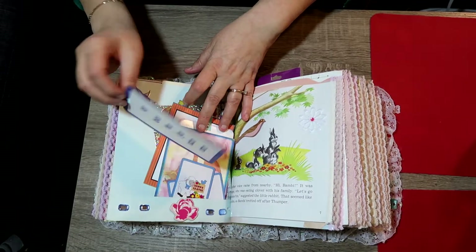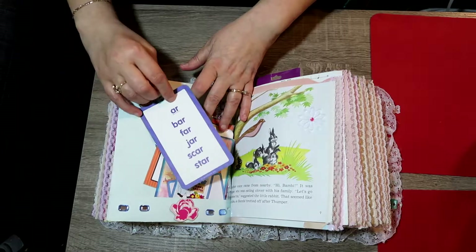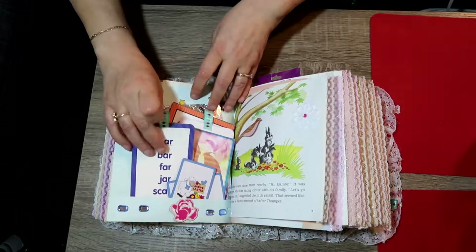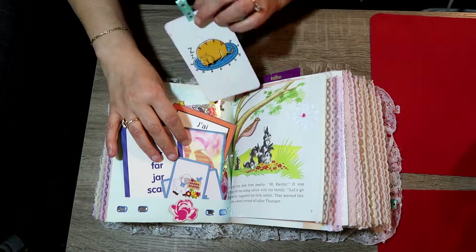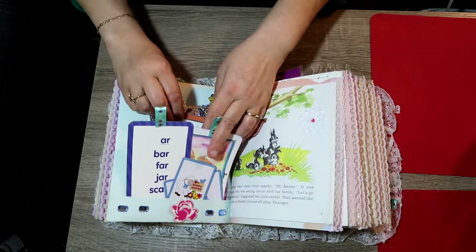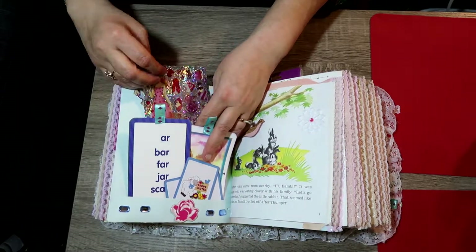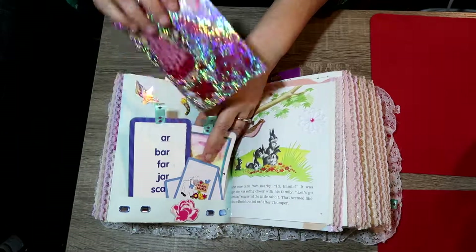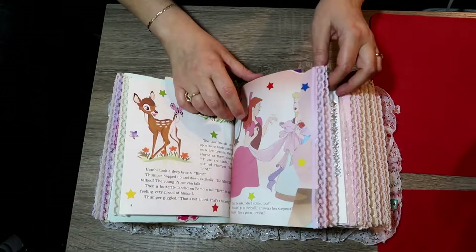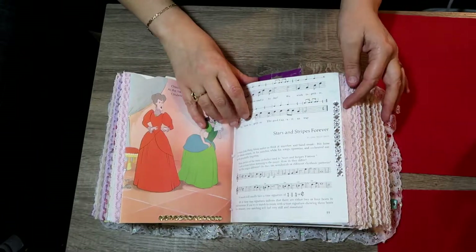This one has a card — 'car' — and it gives you other words that rhyme with car, so it's a learning flash card. This one is 'cat'. This one is French. There are some stickers for her to use or play with. Flipping on — this is the story, another story, more story, more sing-song nursery rhyme singing.